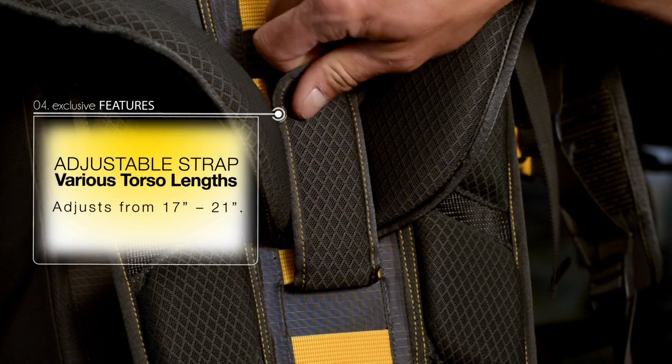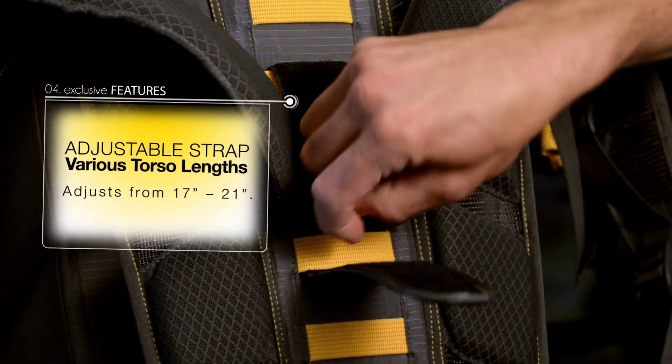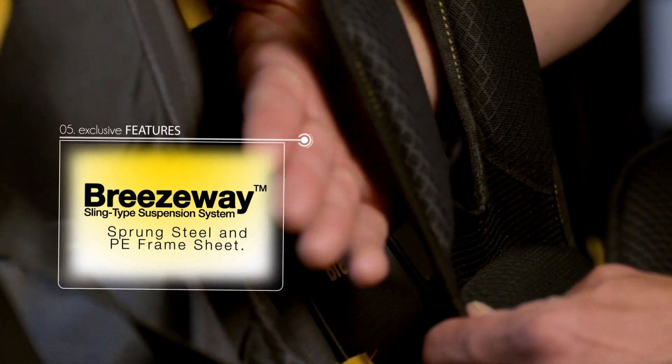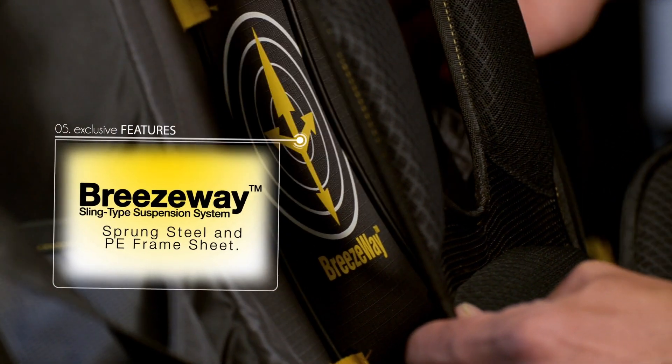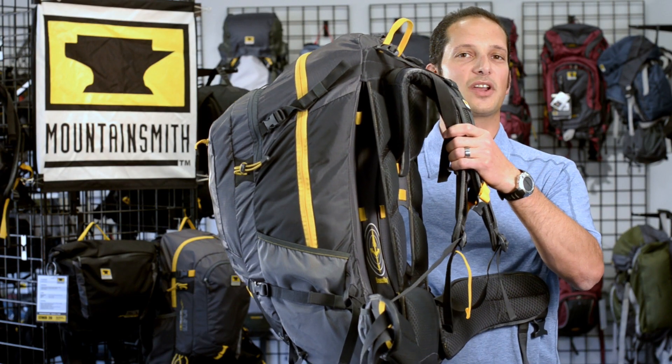In addition to those features, we also have an adjustable yoke that allows the user to adjust the torso range of this pack, and our Breezeway back panel technology that allows you to keep distance between your user's back and the suspension system, creating a nice comfortable airflow system for the user to remain comfortable and dry throughout a long day's hike.